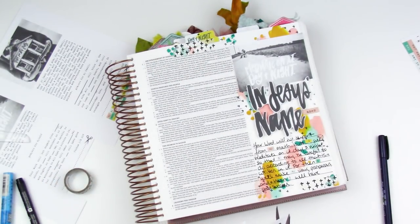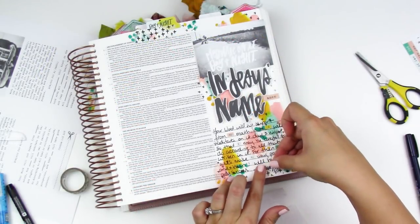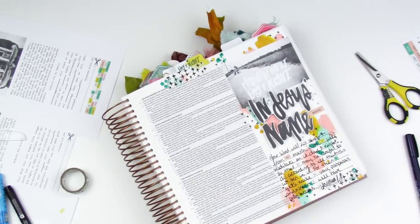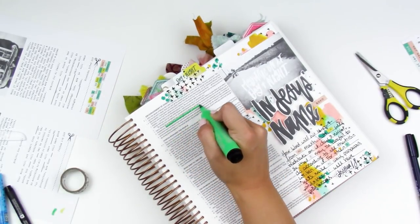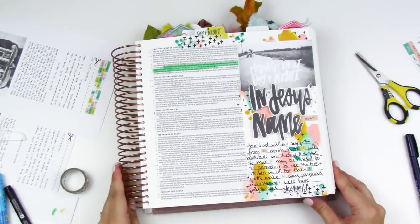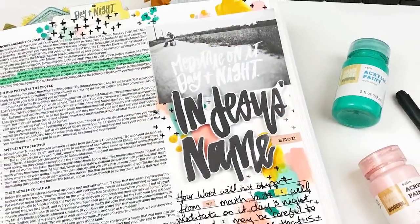The title will say 'Meditate on it day and night, in Jesus's name, amen.' I popped it up on some foam adhesive for no real reason other than I have a spiral-bound Bible and can add dimension. I did the same thing for the Joshua 1:8 piece — added foam adhesive and popped it up to add some interest to a page that has a lot of color but isn't overly complicated in technique.